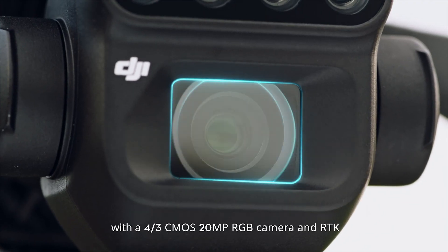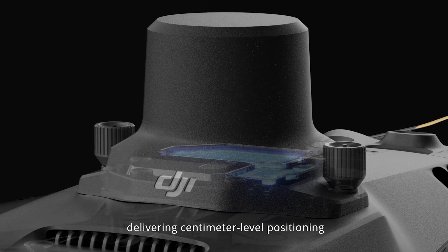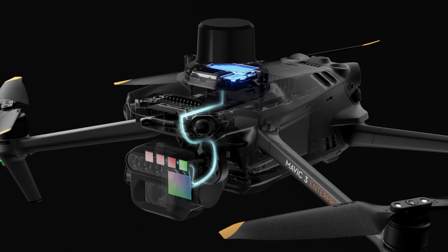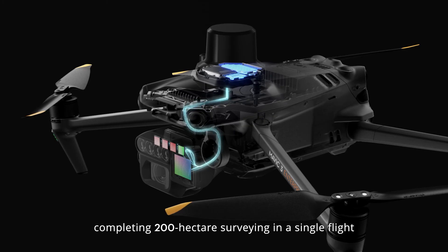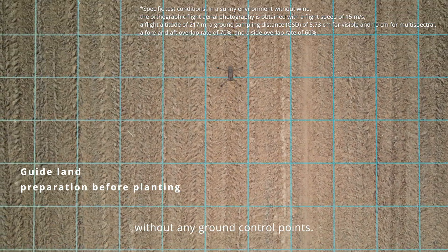With a four-third CMOS 20-megapixel RGB camera and RTK, delivering centimeter-level positioning with microsecond time synchronization, the exact positions of camera exposure are recorded, completing 200 hectare surveying in a single flight without any ground control points.